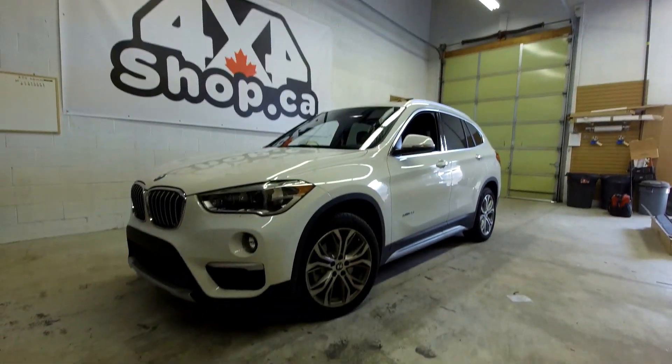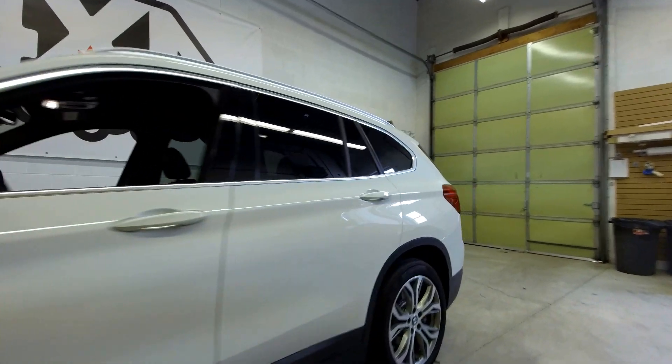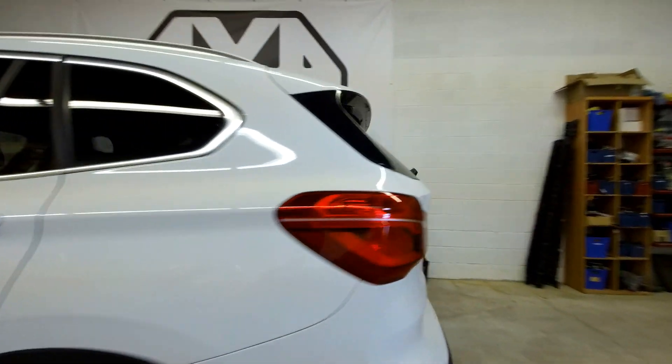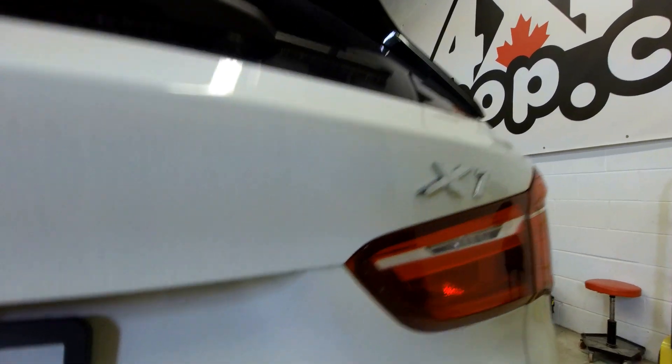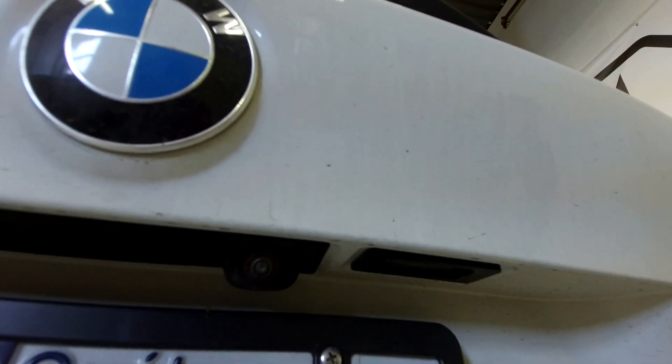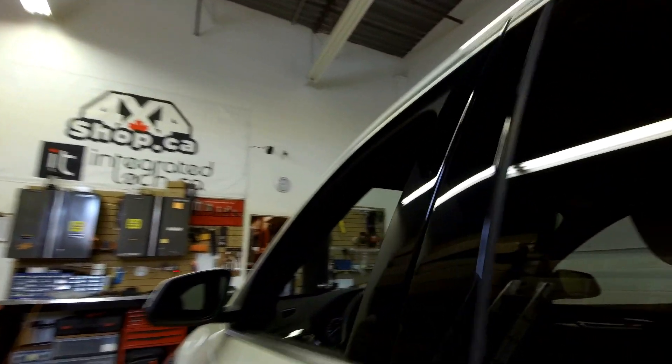Hi everyone, this is Fred from 4x4 Shop. Today we're installing our 10.25 inch Android screen in a BMW X1. This is the latest software for BMW X1 — it comes with a factory backup camera and it's an EVO system in the car.